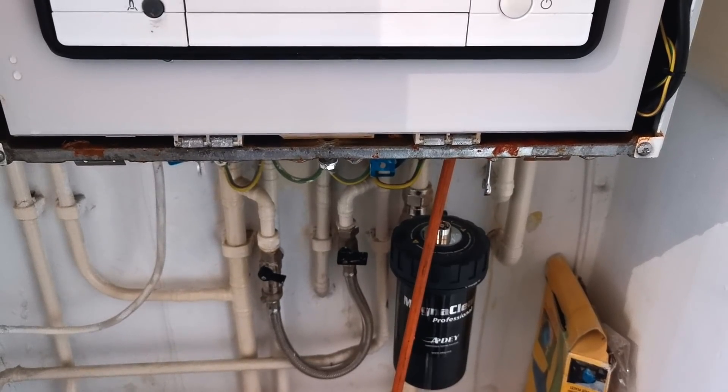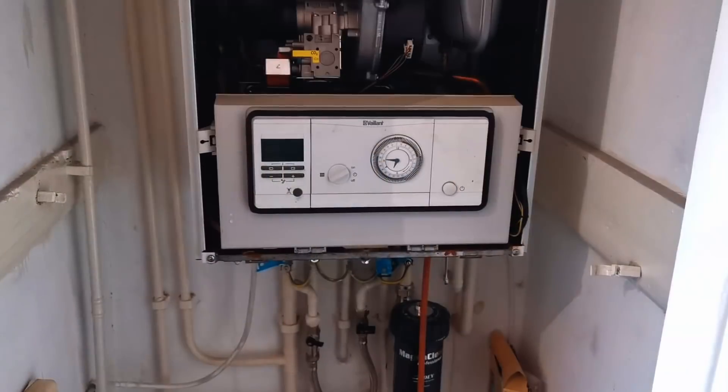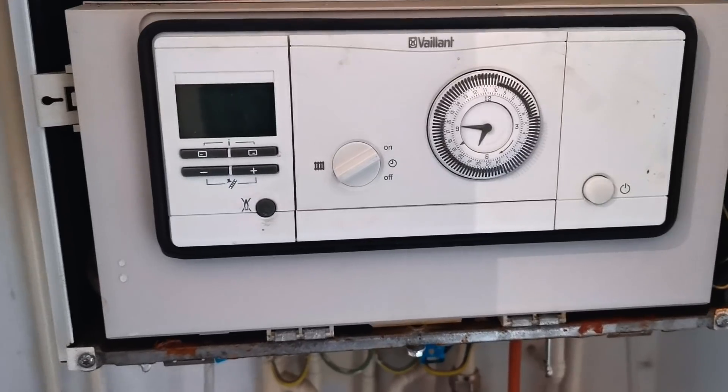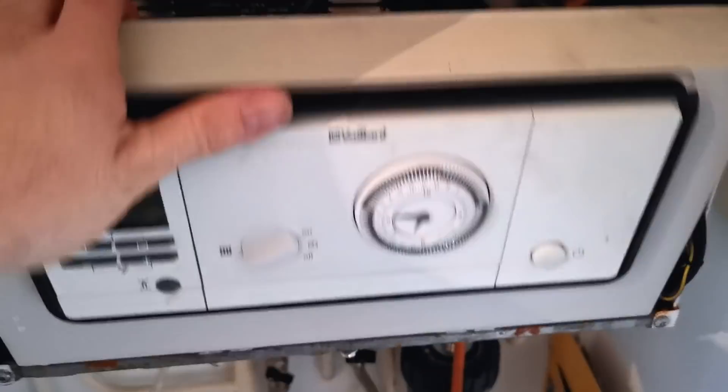Just a little leak — a few little drips. I've put the heating on and turned the boiler off so the diverter valve is in heating mode. I'm draining it down, and as soon as it's drained I'll pump the vessel up and then we'll get started.